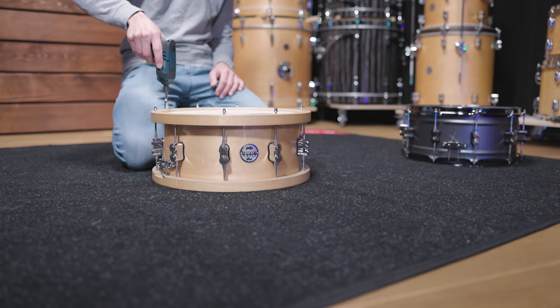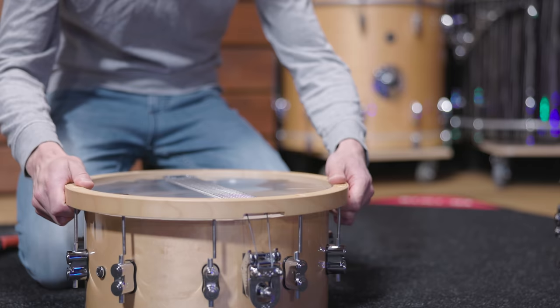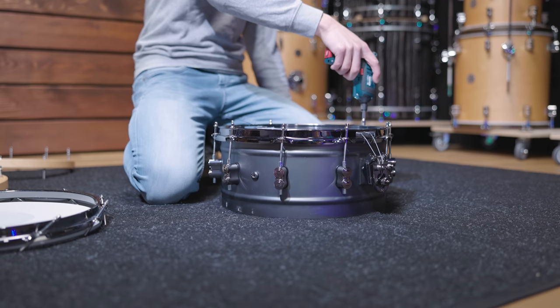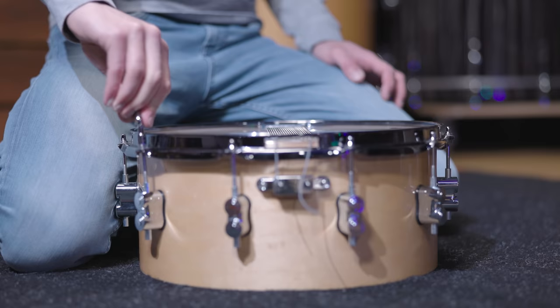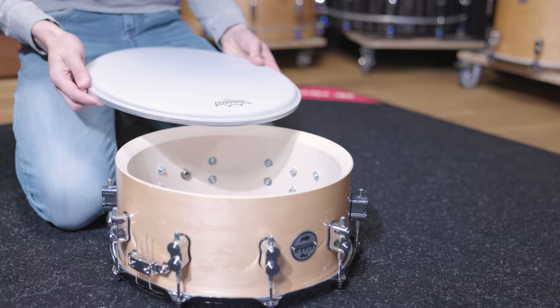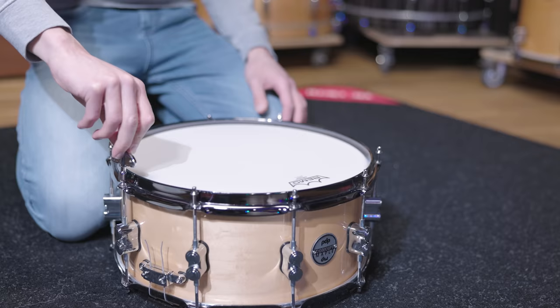Let's begin our recreation with the snare. The snare we picked for our Queen kit is a 14x6.5 PDP concept maple snare. Since this drum has wood hoops and we want the attack of regular steel ones, we simply removed them and installed the steel ones from another PDP snare. We also like the look of those black nickel hoops. The drum head for our Roger Taylor snare is a Remo Emperor coated.